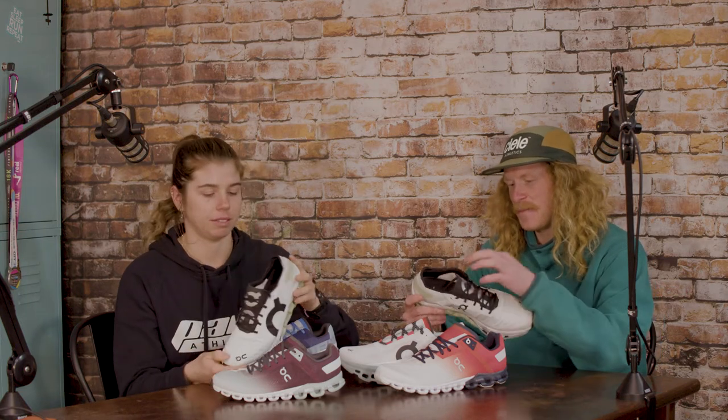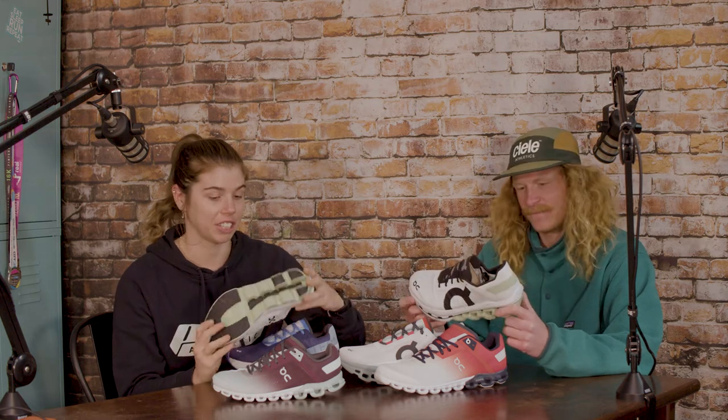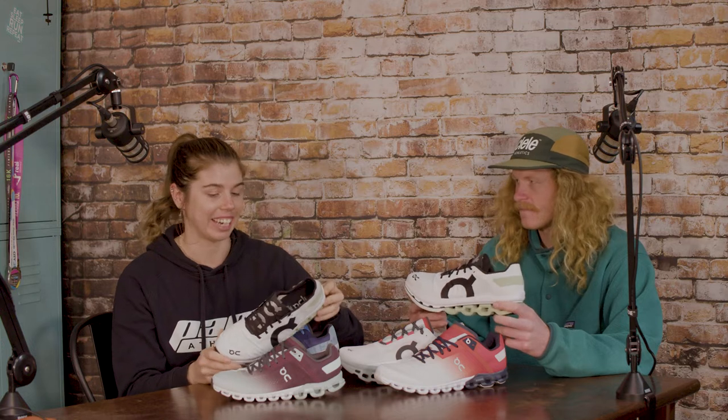So this is the Cloud Boom Echo, which has a paper thin upper. It looks really sick - I'd like to try it. This is going to be your competitive race shoe. It's probably not your back of the pack or mid pack option, because it's a reasonably aggressive design.